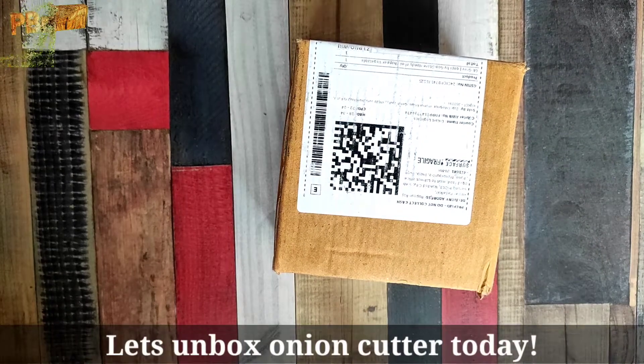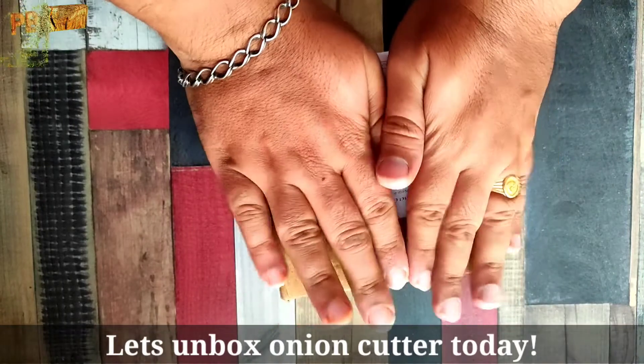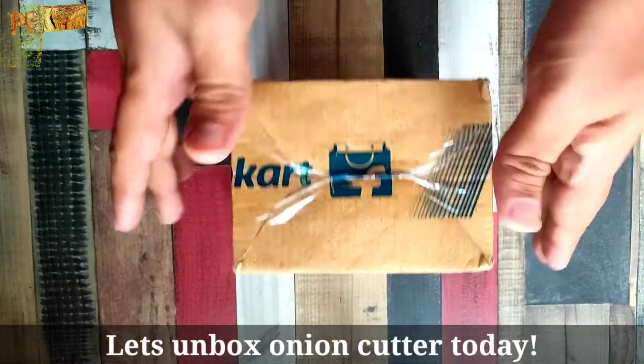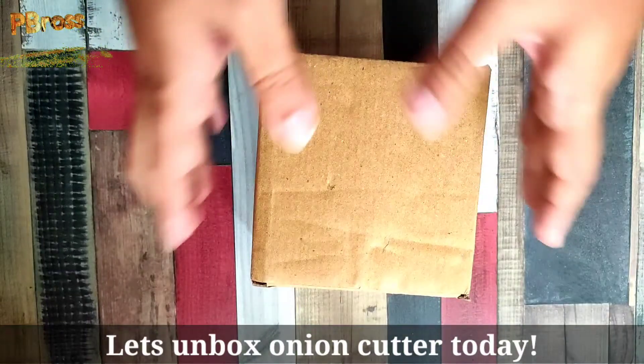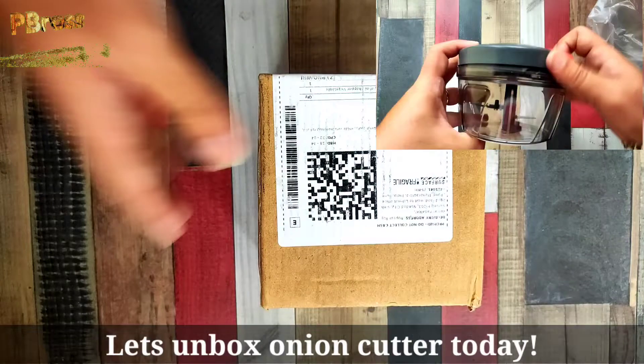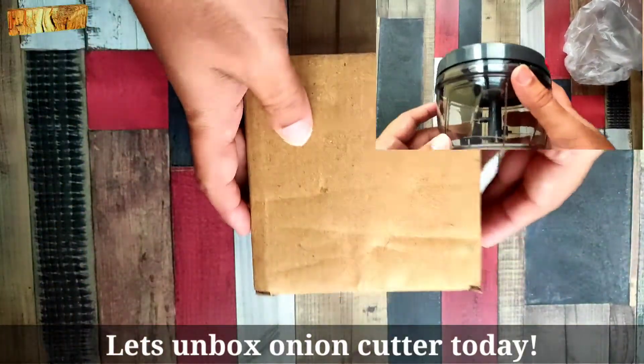Hello friends, today we are going to unbox this onion cutter. This is a specific brand — a local brand. I bought it from Flipkart, but you can also buy it from Amazon. There were many options. How much did I buy it for? What is the quality? How to use it?